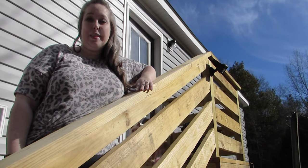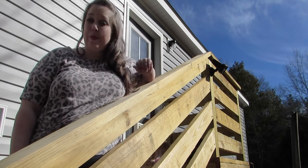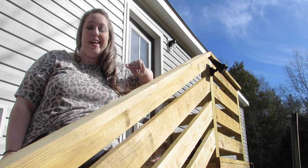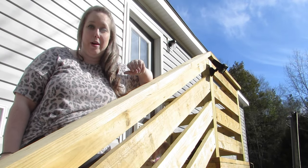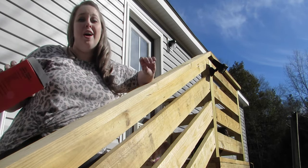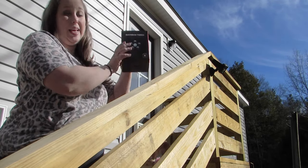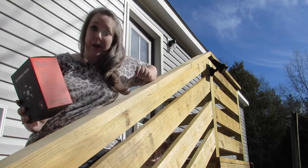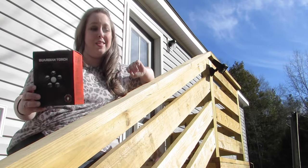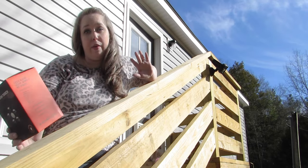Hey y'all, it's Betsy from Happily Ever After Etc, and I'm back with another home project. Today I am actually outside my back door, and I'm going to be showing you how to install these Guardian torches from Briteology. They are lights, security spotlights, they are solar powered, and they are so easy to put up. They really just light up your whole yard, your front porch, or really wherever you put them.